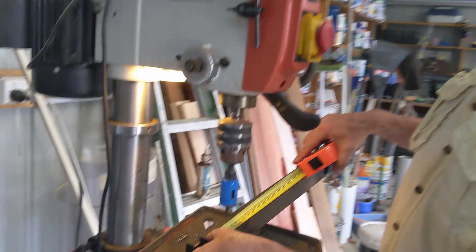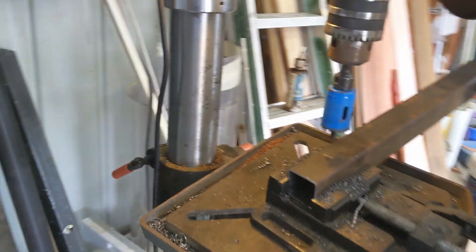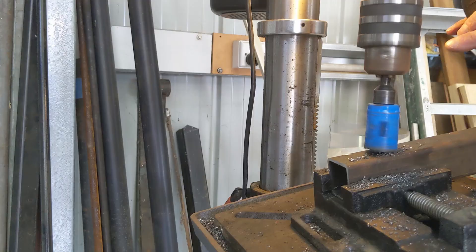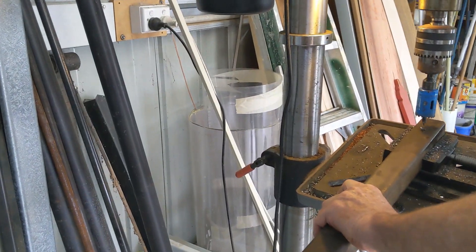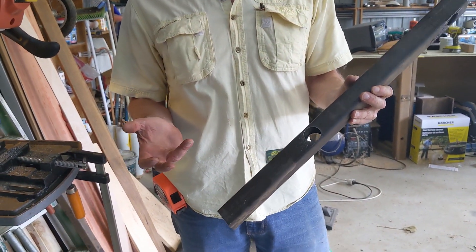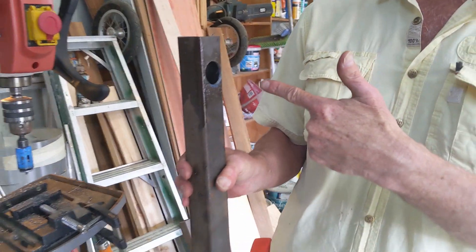I've measured in about 50mm — it's really not that critical. I've put the bed of the pedestal drill on a 10 degree angle, which is also not that critical. So we have one hole up about 250mm, and another hole at 10 degrees, at 90 degrees to the original hole.